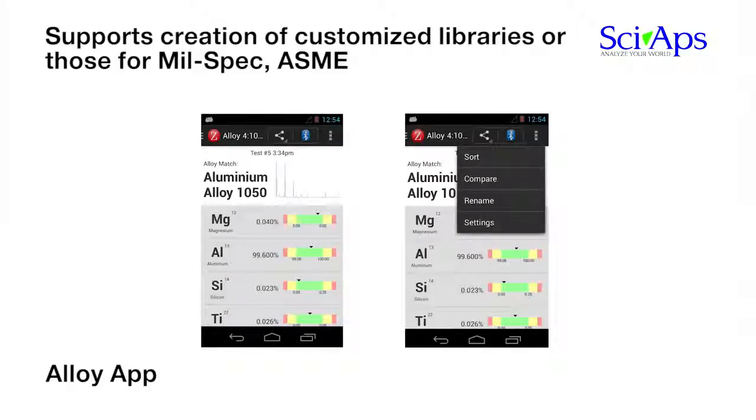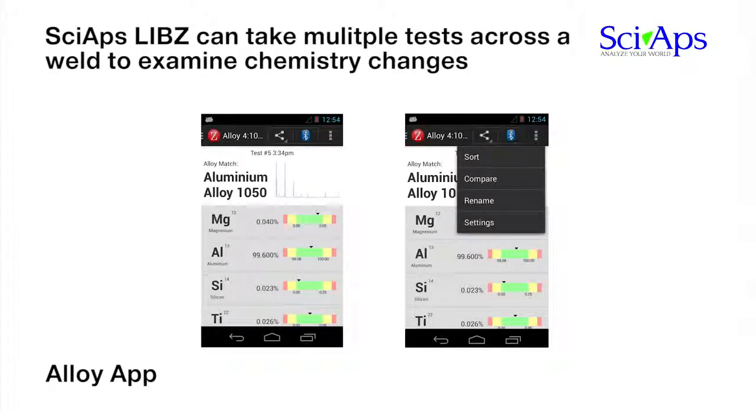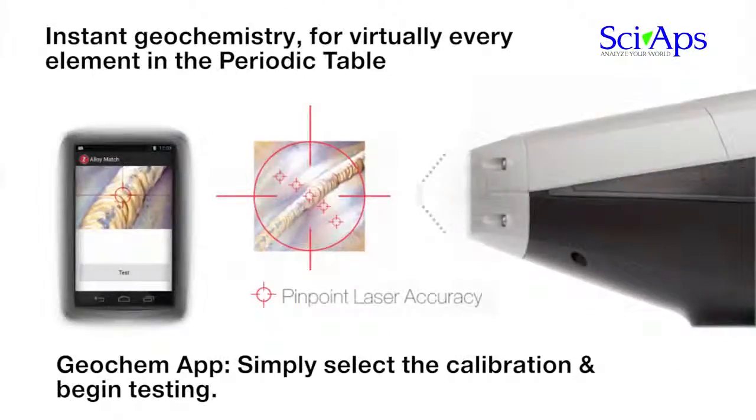A critical application in alloy testing is the chemistry of welds. Measuring welds or multiple locations on welds is difficult with XRF or OES technologies, but is an ideal application for LIBS. The SIAPS-Z LIBS laser power can be used to take multiple tests across a weld to examine chemistry changes around the heat-affected zone. The 50-micron laser spot allows for multiple tests even along the smallest of welds.